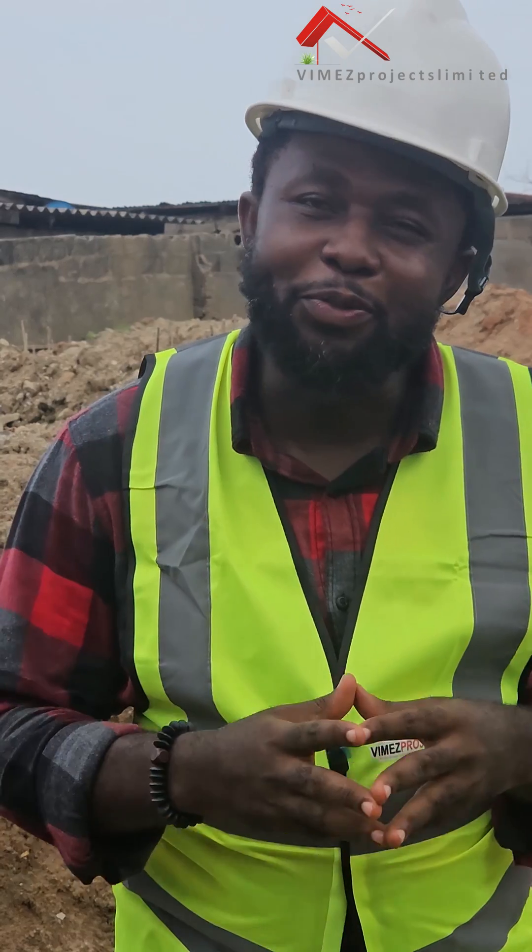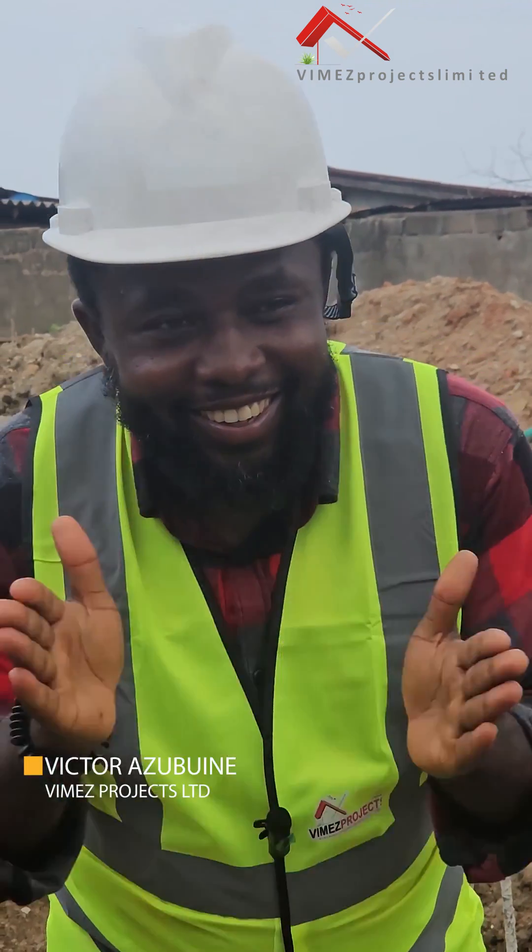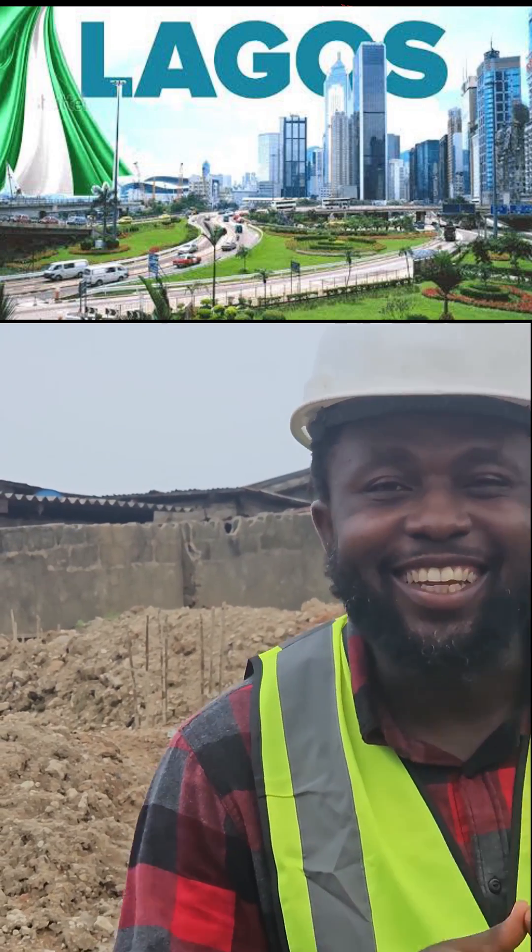Hello guys, I welcome you to Vimas Projects Ltd., where we design and build classic homes. Guess where we are? We are here in Lagos, Nigeria.